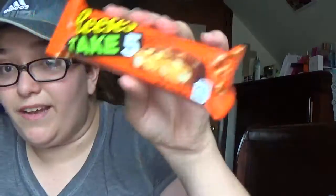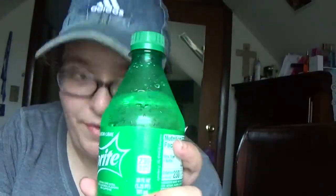I just heard that Reese's released Take Five, so I was at the store for lunch, got this, and decided to try it on camera. We have a drink in case the potato chips — the vegetable chips — don't work out, so we got a backup. All right, here we go, first taste test.